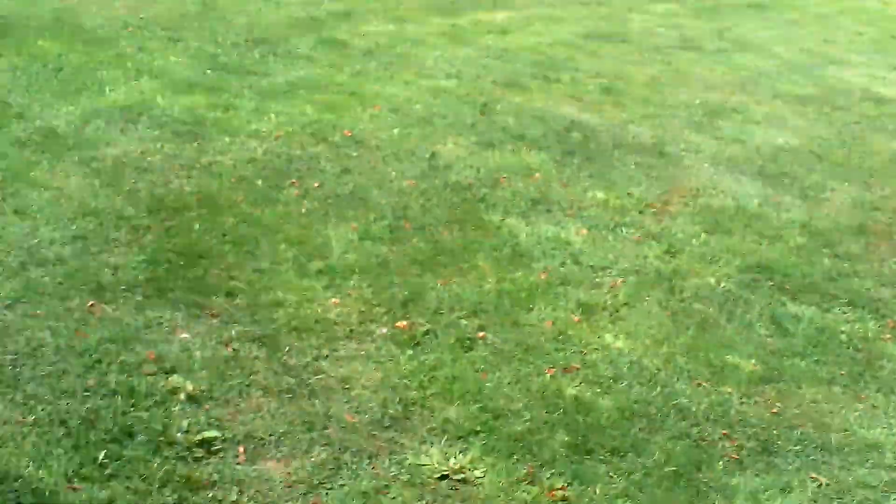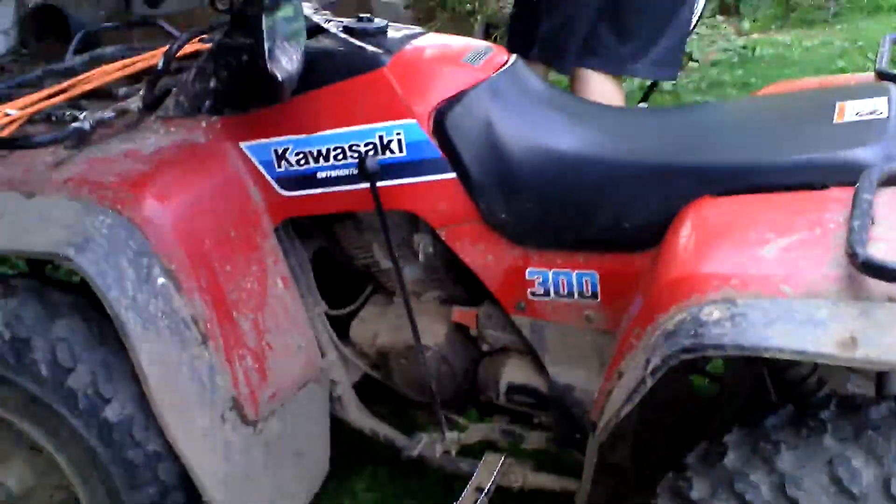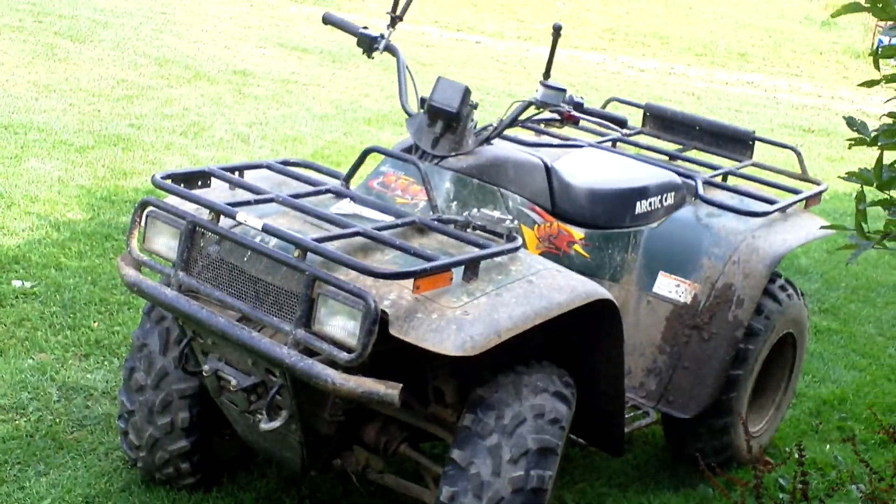If you want to just take it for a little ride up the hill and back down, that'd be good. Also, with this today, we got this Arctic Cat 454.